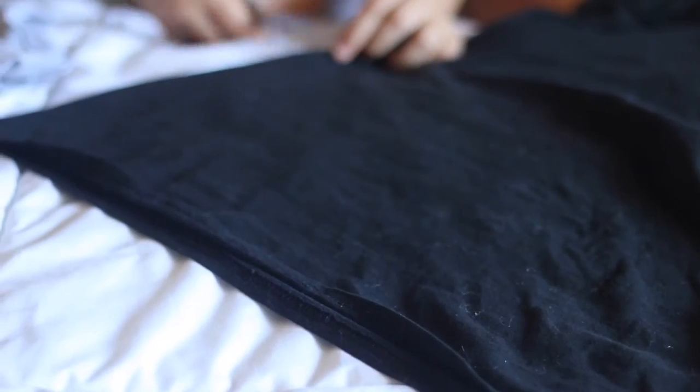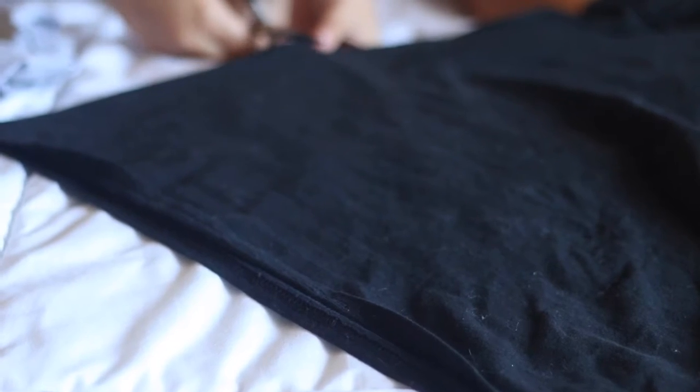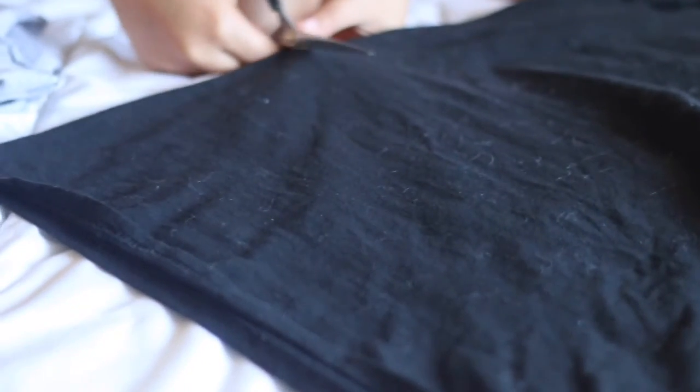It depends how long you want your shirt, so cut it wherever you want. For me, I like it a little bit cropped, so I'll probably cut it right here — just a little bit. Then you gotta rip it all the way.